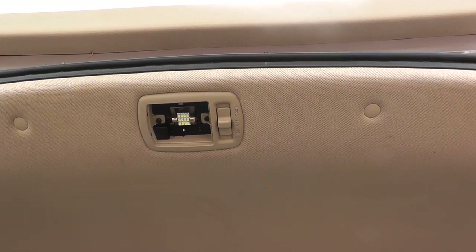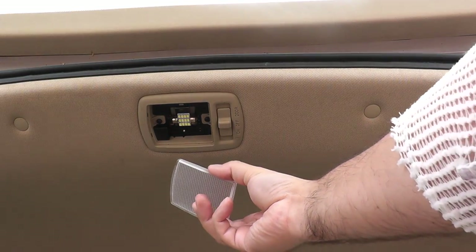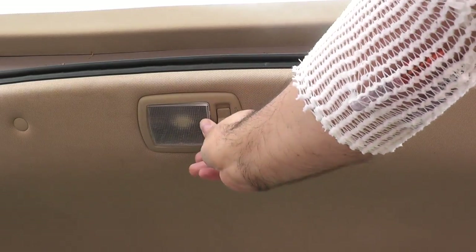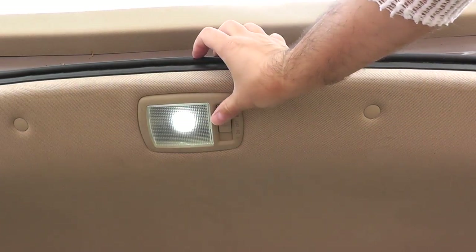To replace the cover, it's the same as the middle front light — line up the two small tabs on the side and push it back up until it clicks into place. It works perfectly.